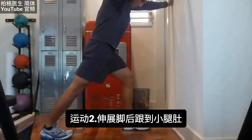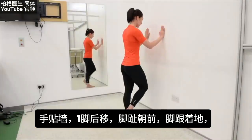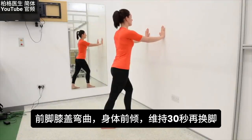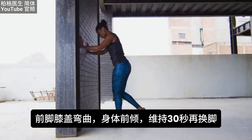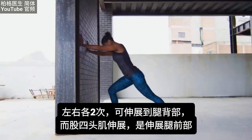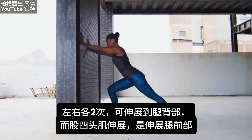The second exercise is the heel to calf stretch. Place your hands on the wall and step back so your toes are facing forward, heels flat, with a slight bend in the knee. Lean into the stretch and hold for 30 seconds, then switch to the opposite leg. Do this back and forth two times. This stretches the back of the leg, complementing the quad stretch which targets the front.